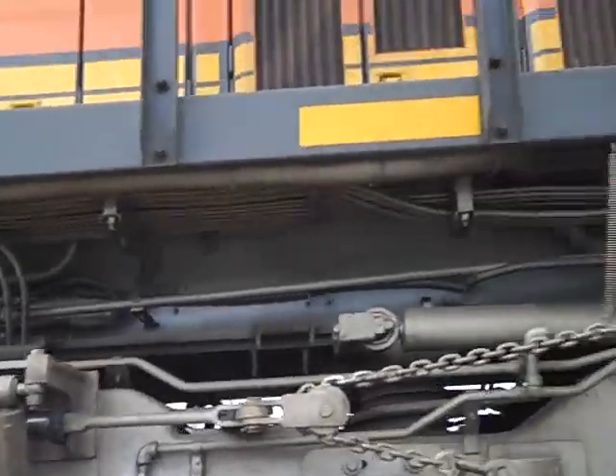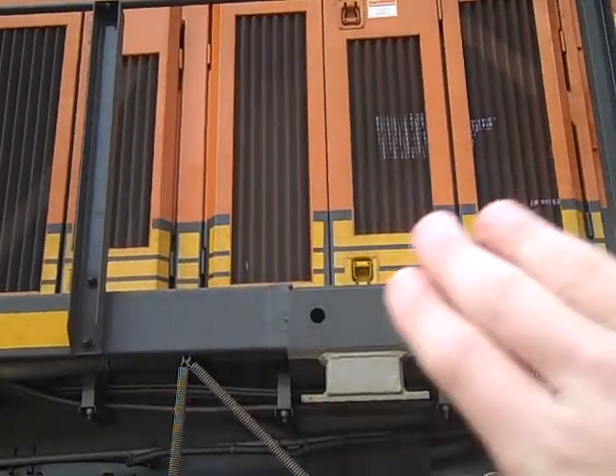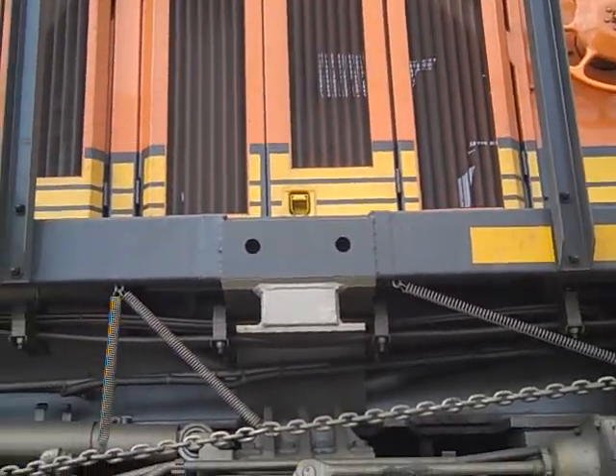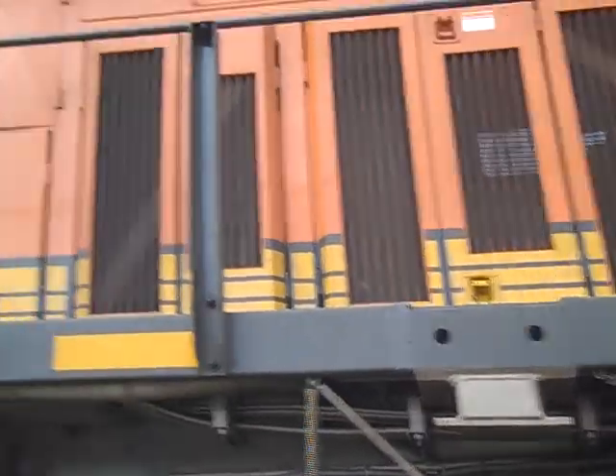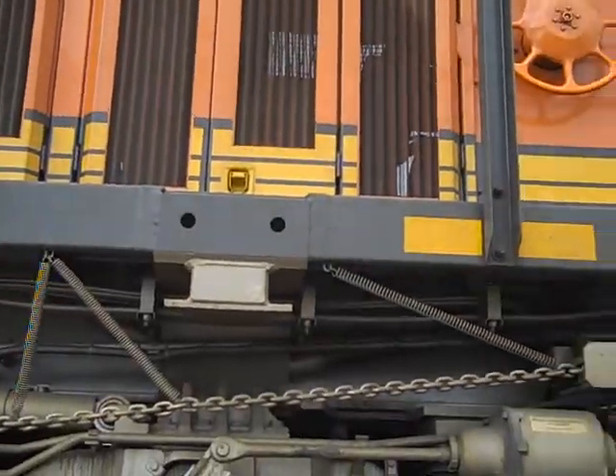Come on over, I'll show you something else. This is a huge air compressor and it controls all the brakes on the train and all the cars that it pulls. That's all powered by air pressure. So the motor turns the compressor which generates air and allows the train to stop.